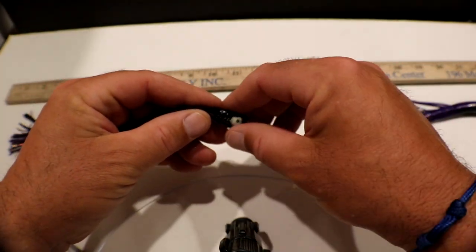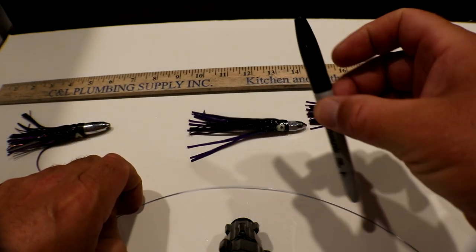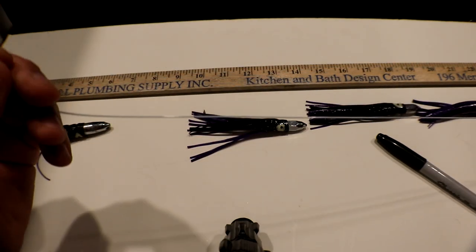To do this rig you're going to need a measurement, so we have our yardstick here. You're going to need a sharpie marker to mark your measurements, and some monofilament — we're going to be using 80 pound monofilament for this rig.